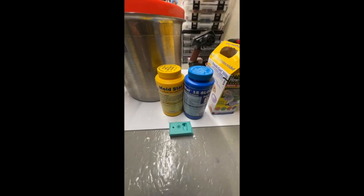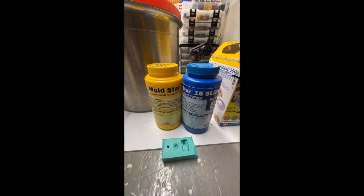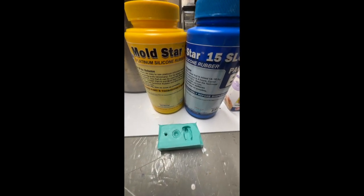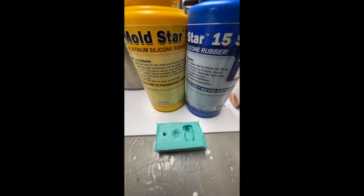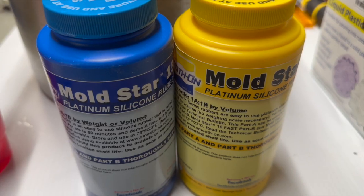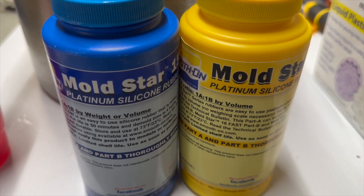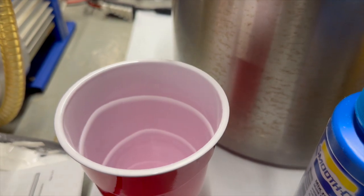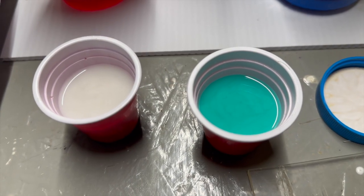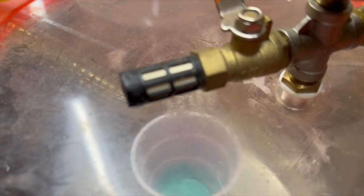The General ordered a trial kit and it came with this Moldstar 15 — this is the platinum silicone. Testing it out, seems to be pretty good stuff, pricey but pretty good. It's a one-to-one mix, pretty easy to do. Going to do a little test and I am going to vacuum it. One-to-one and there we go.